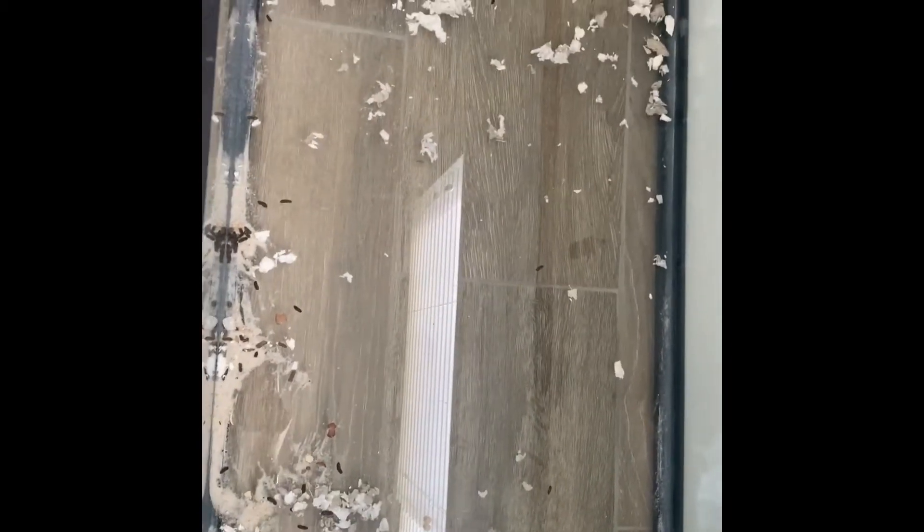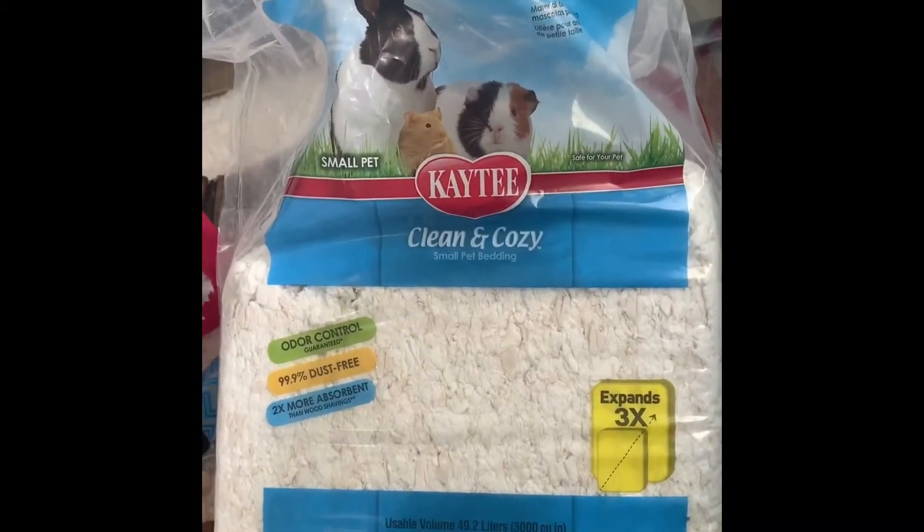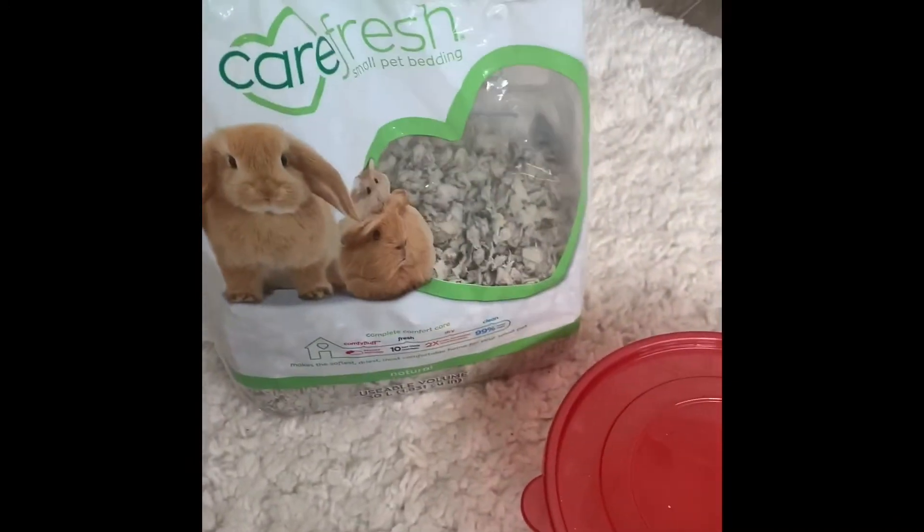By the way, I only clean it completely out like once a month. Then what I do is put more bedding in — I'm going to mix the Katie Clean & Cozy with the Carefresh.